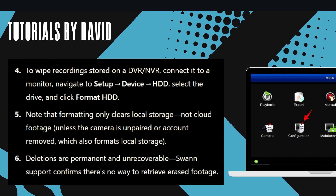To wipe recordings stored on a DVR or NVR, connect it to a monitor, navigate to setup, then device, choose HDD, select the drive, and click format HDD.